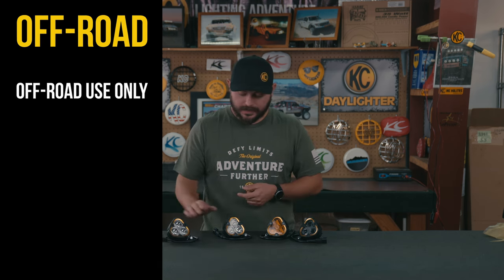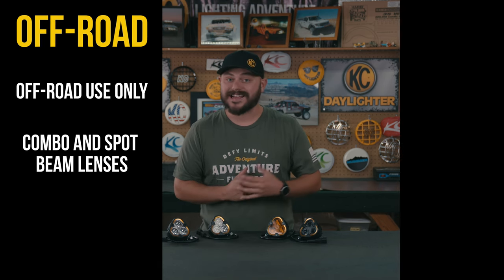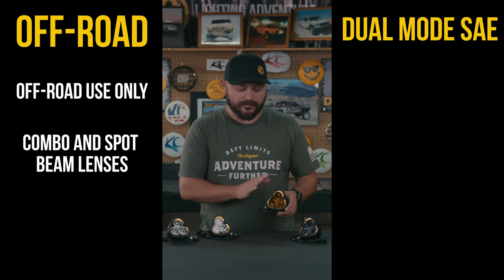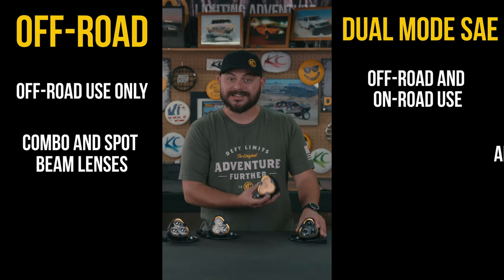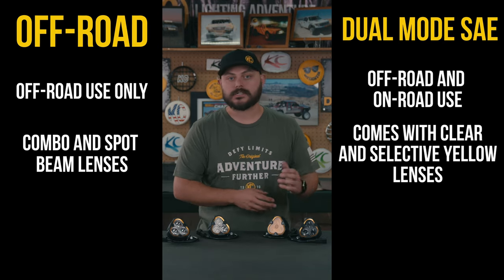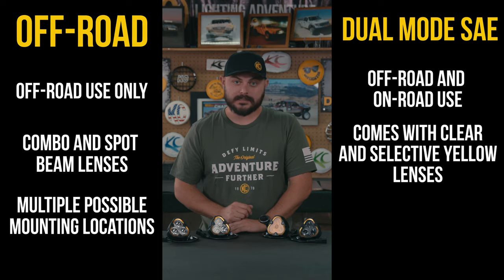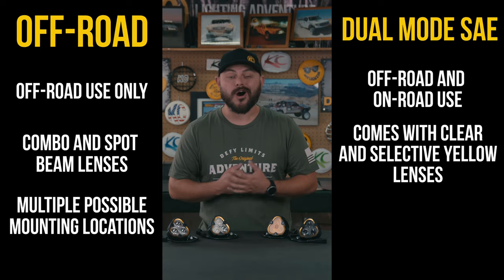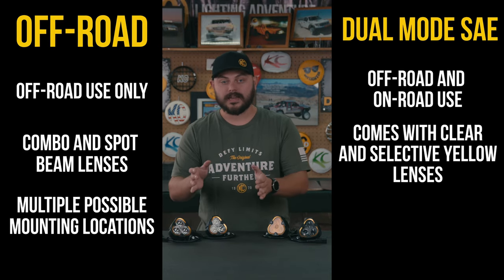The Flexair 3 off-road version is exactly what the name sounds like — meant only for off-road use. We have both a spot beam version and a combo beam version, and we control the beam pattern with the lens itself. These are really good for A-pillar or ditch-mounted lights, anywhere on your lower front bumper, or fog pocket applications if you don't care about on-road use. The big use case is forward-facing lighting for off-road use only.